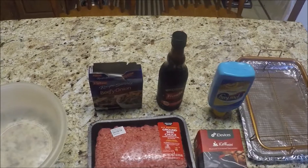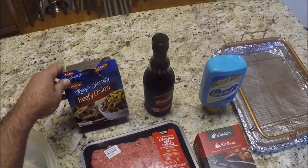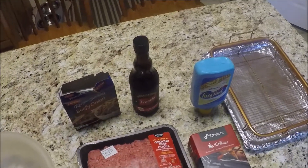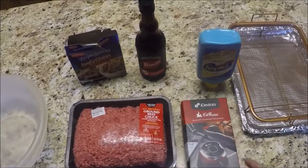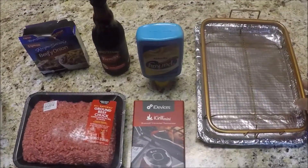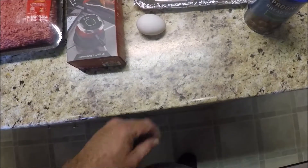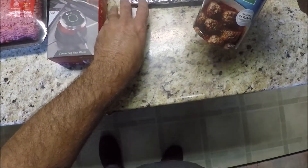Today we're going to do a meatloaf on the Traeger pellet smoker. Pretty easy to do. All you're going to need is a large mixing bowl, some beefy onion soup mix, some Worcestershire sauce, about two pounds of hamburger meat, and today we're going to use the iGrill mini to watch the temperature, and my little secret — some Parkay margarine. We're also going to use a grilling rack, one egg, and some Italian breadcrumbs.